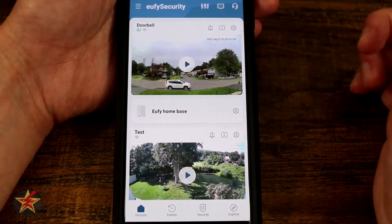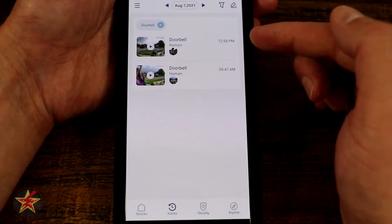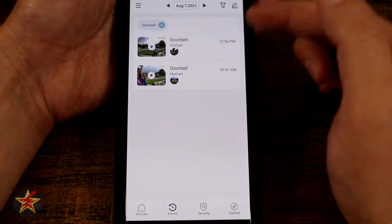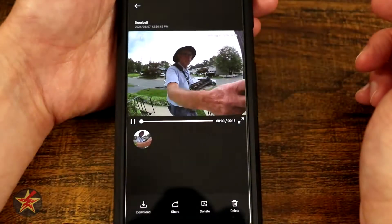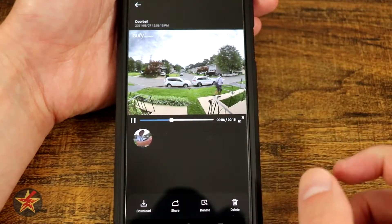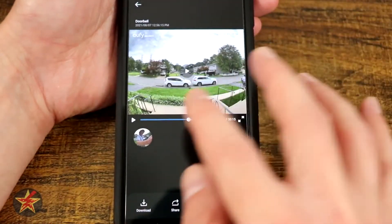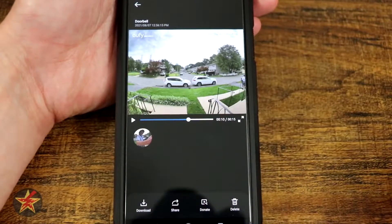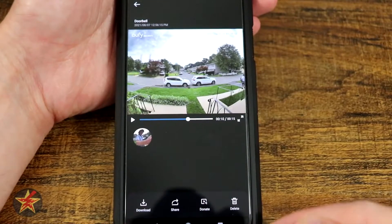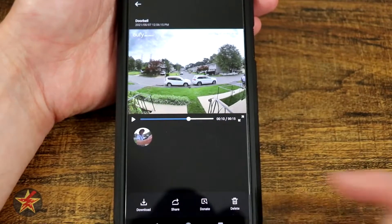There's a box with a number indicating things that have triggered the doorbell and been captured as clips. Selecting it brings up two clips for today showing it detected a human — I have it set to detect humans only. You can play back the detection; here's my mailman coming through and away he goes. The clip length is 15 seconds. From the clips area you can download, share, donate the clip to help train Eufy's algorithm, or delete it.